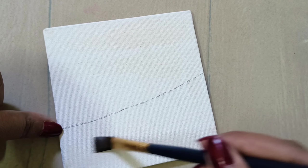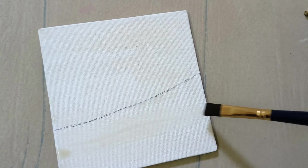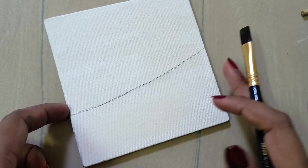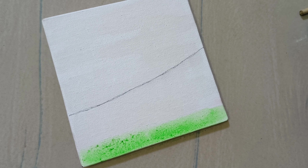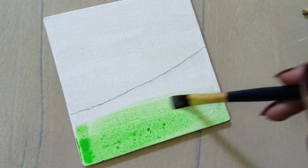I will prepare a brush and paint a little bit of water. I will add a little bit of color. First I will paint a green color.